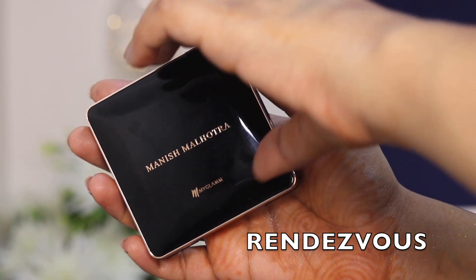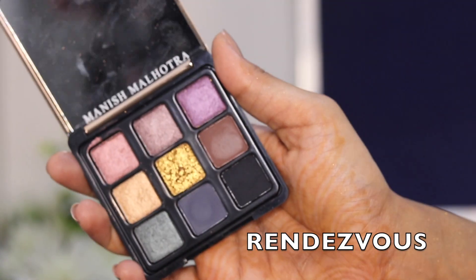This is the box the palette came in. It comes with a really nice case which has sponge in it to protect the palette. This is how the palette looks — it looks super bougie and expensive, like a high-end palette. I honestly expected it to be a little bigger since it has nine shadows inside. I love how simple and sleek the packaging is; it just has Manish Malhotra and My Glam written on it, with all these rose gold details. Looks really pretty and expensive.